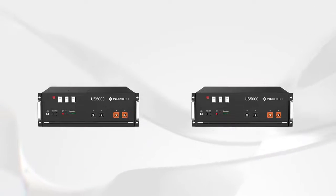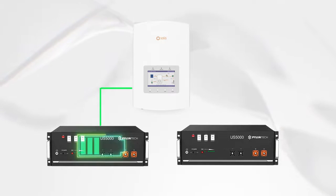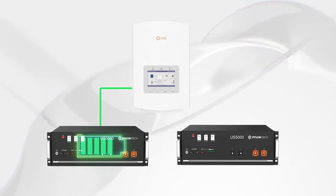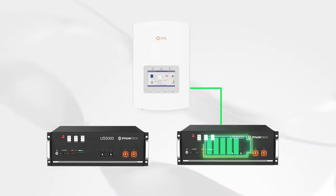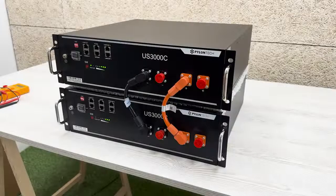Now a bonus tip. It is necessary to emphasise that it is advisable that the different modules connected in parallel have a similar state of charge. In the case of not having similar values, it is recommended to fully charge all the modules individually using an inverter up to 100%. Once they are all charged to 100%, proceed to connect them in parallel without connection to the inverter — that is, repeat the above process from step 1.